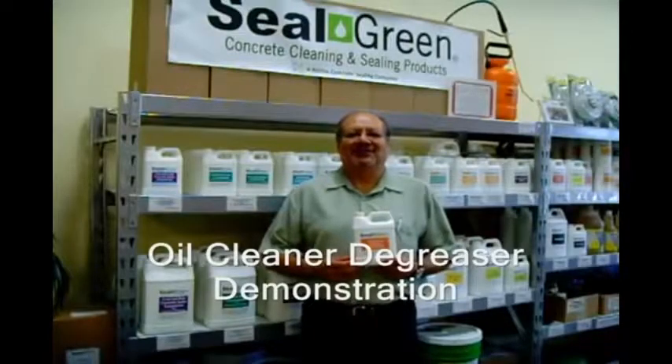Good morning, this is Mike Hernandez. Today we're going to demonstrate how to use Seal Green Oil Cleaner Degreaser.